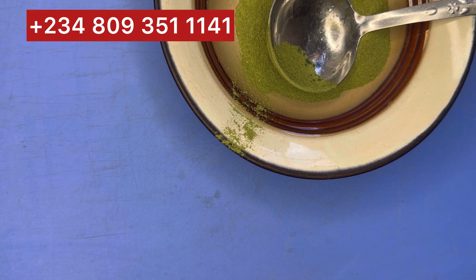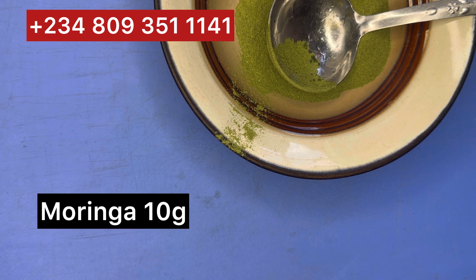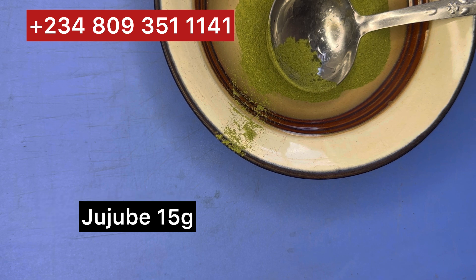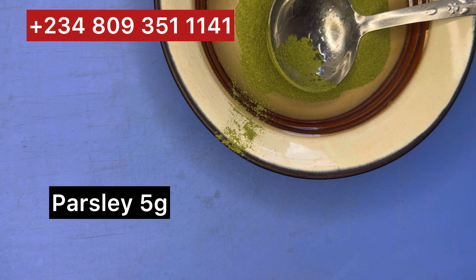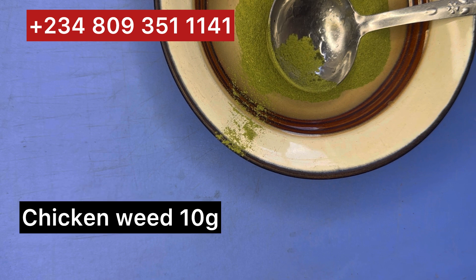Welcome back! I'll be listing the ingredients I'm using for this recipe. Number one: 10 grams of moringa powder. Number two: 15 grams of jujube leaf powder. Number three: 5 grams of parsley leaf powder. Number four: 10 grams of chicken wheat powder.